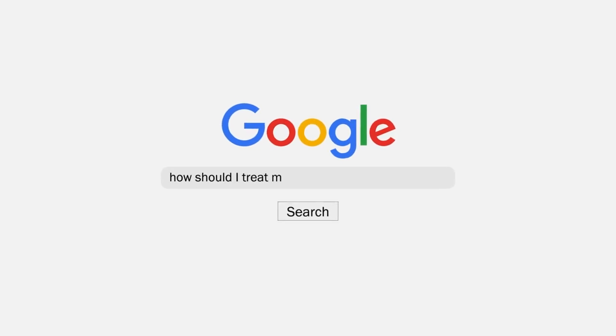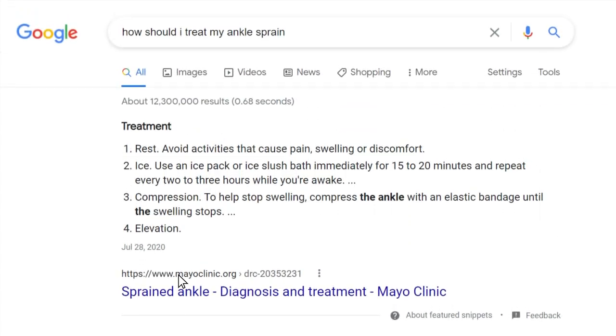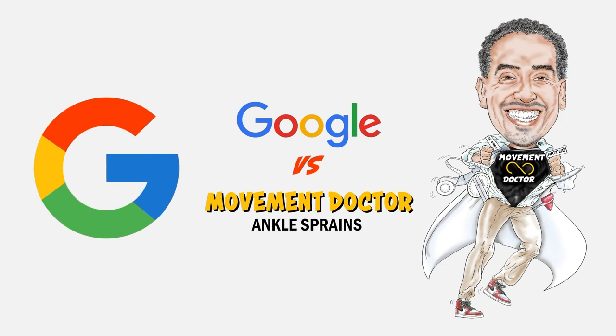Hey everybody, it's Dr. Drew, The Movement Doctor, Motus Specialist Physical Therapy. In this series of Google vs. The Doctor, we're going to talk about some of the common things we see when people search for ankle sprains on Google.